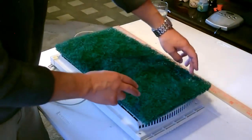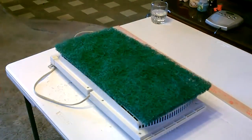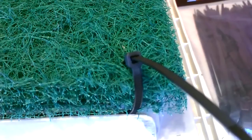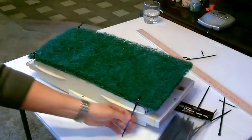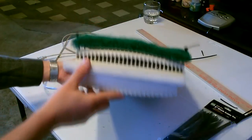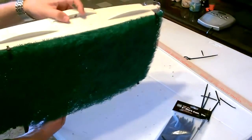To connect this you can do it several ways, but I'm just going to use zip ties — here and here, here and here. Then I'm just going to trim up the excess.